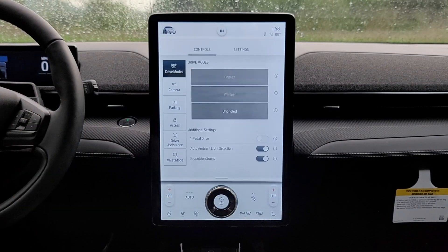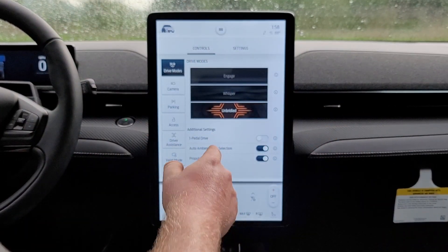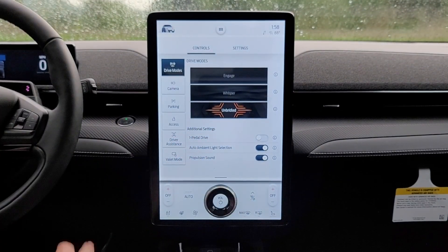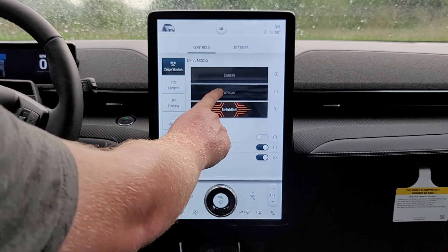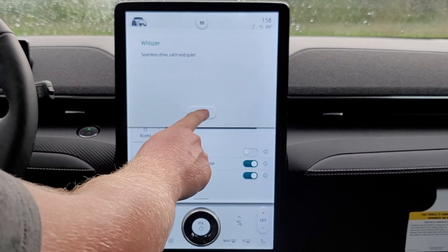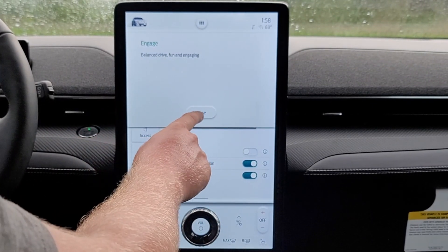We can go into our drive modes. We're currently in Unbridled, which is the most powerful mode. It also has a propulsion sound that is a little bit gimmicky, but it does add some drama to the experience. We also have Whisper mode, which is seamless, calm and quiet drive. I like that they have these descriptions of each driving mode, as well as Engage, which is balanced, fun, and engaging.